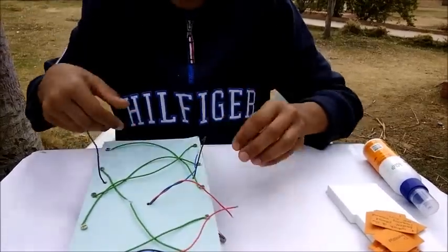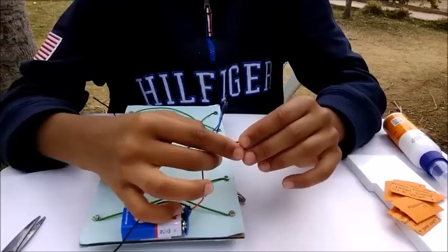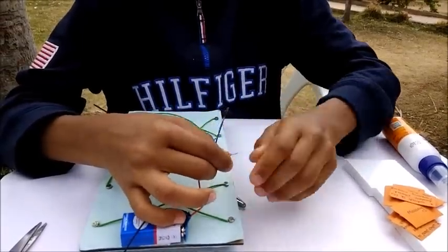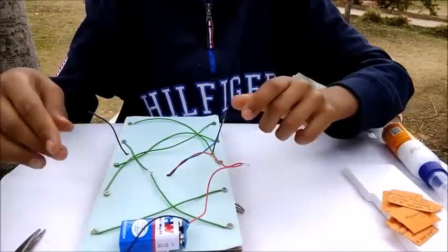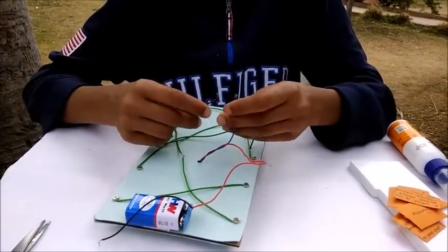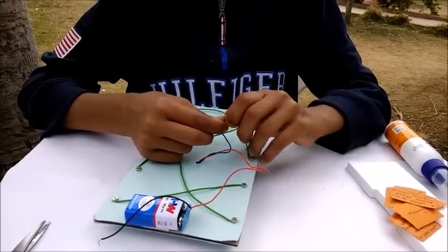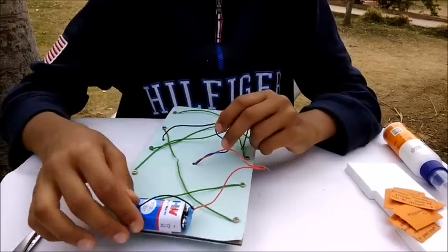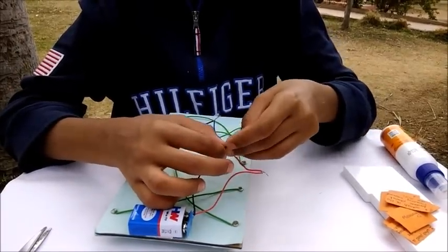Now I will start connecting. Take the red wire of the battery and connect it to the red wire of the buzzer. Then take the blue wire of the buzzer and connect it to the black wire of the clip. Then take the black wire of the battery and connect it to the black wire of the other clip.